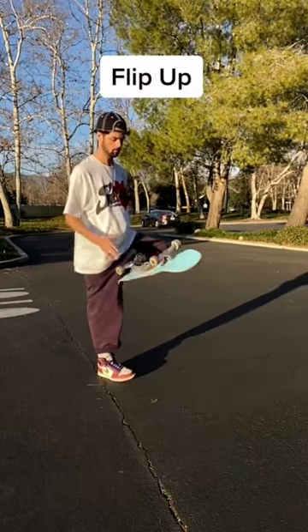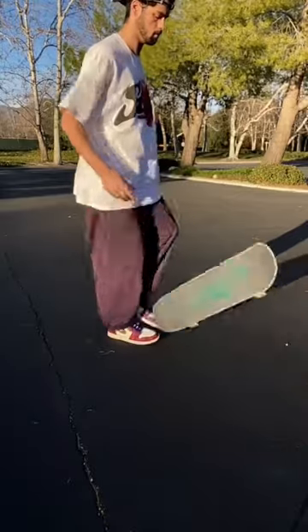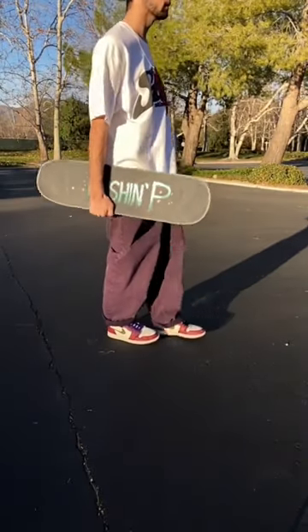Next one is the flip up. This one looks and feels super cool and it's one of my favorites. Just press down the tail of your board onto your other foot and lift it up, and it should flip right into your hand.